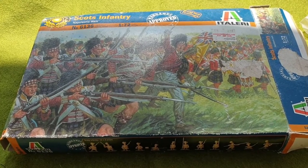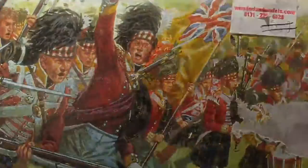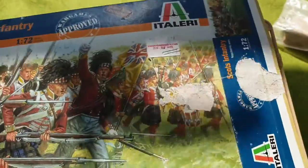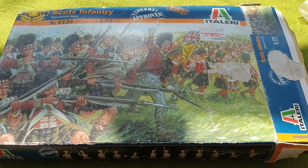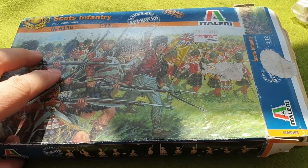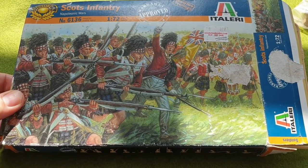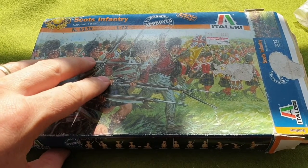That inspired me to rummage in the garage and I remembered I had a box of Scots infantry that I bought years ago. Looking at the price, they were £6.50, though I think I paid something like a pound. They'd gone into the plastic mountain — it's probably an old box, so I wonder if anyone can tell me if it's rare or just something to get painted.